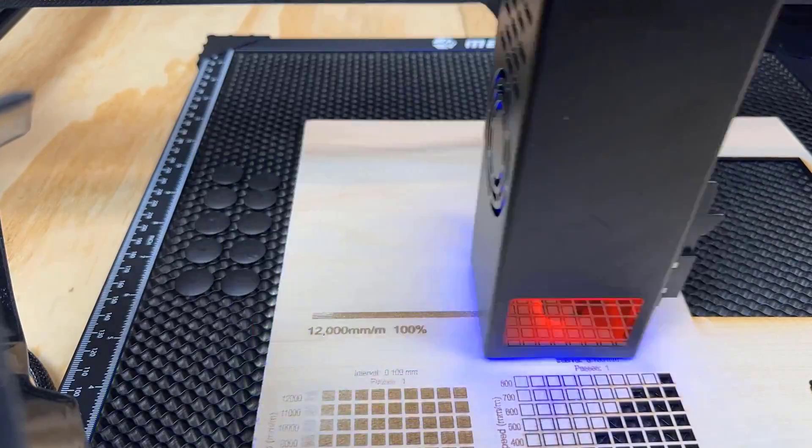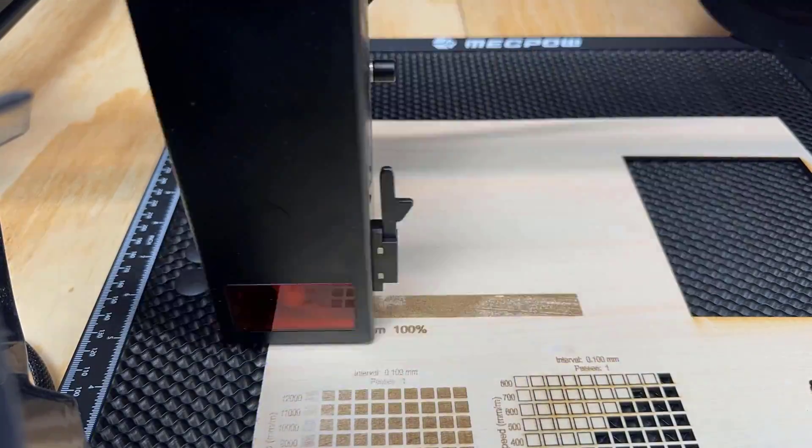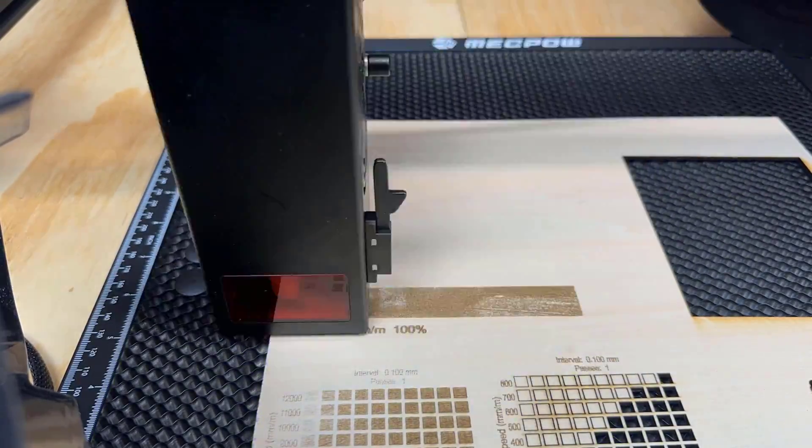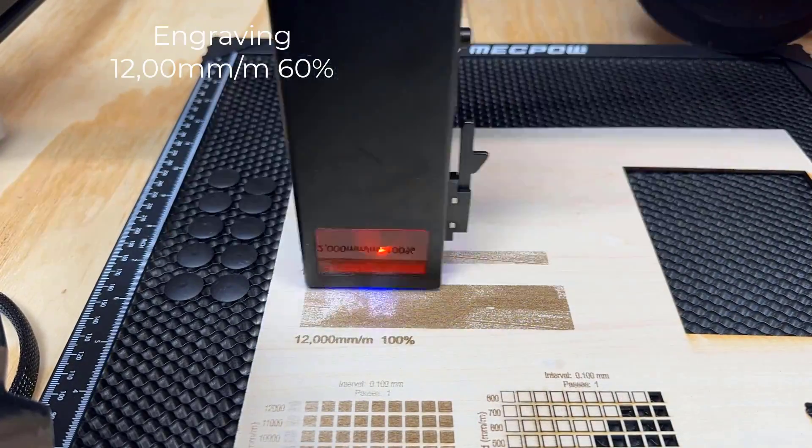I will also engrave a photo on this plywood sheet. I will start with 12,000 mm per minute speed at 100% power. It seems it's too dark, so I will decrease the power to 60% and start again.